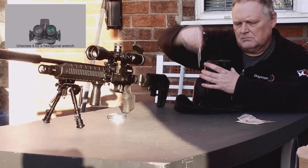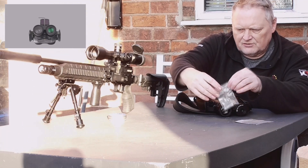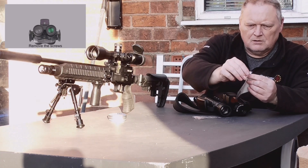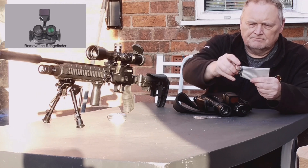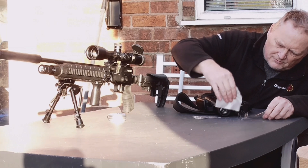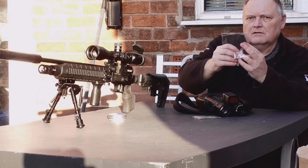That's tightened on, so that's the LRF attached. It's got three pins on the inside to connect to the internals on the NV200 binocular. It comes with a cleaning cloth. What you need to do then is zero in the laser.